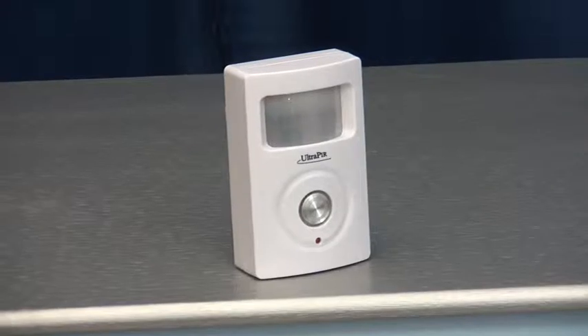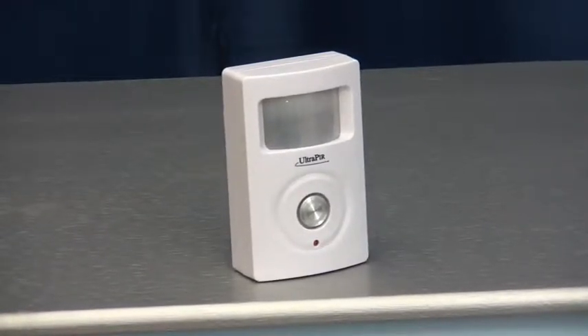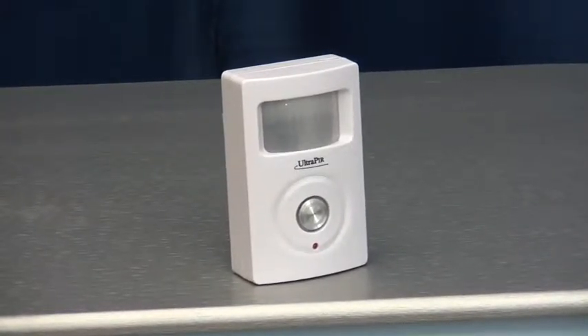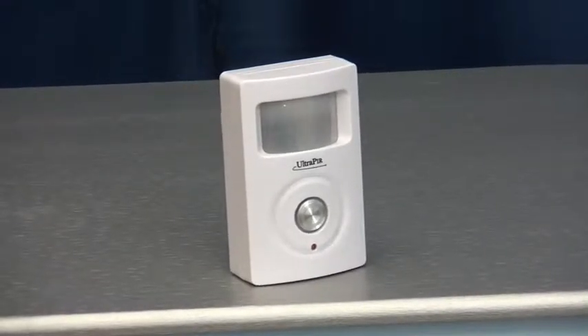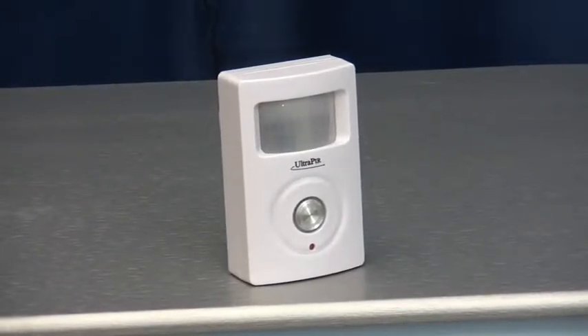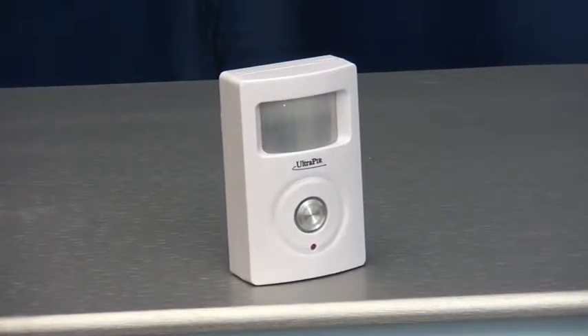The PIR will contact up to 3 key holders by telephone when activated. When the key holder receives the call, they can listen to their own pre-recorded message and do nothing — the alarm will contact other key holders — or they can listen to the pre-recorded message and press hash on their telephone, which will disarm the PIR and prevent it from calling further key holders.